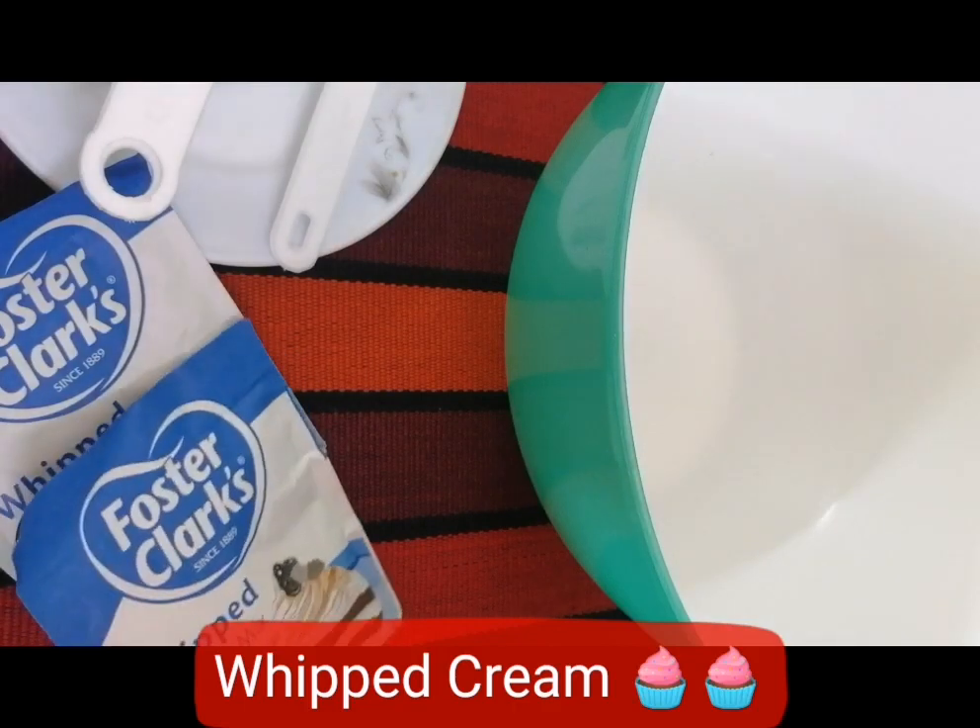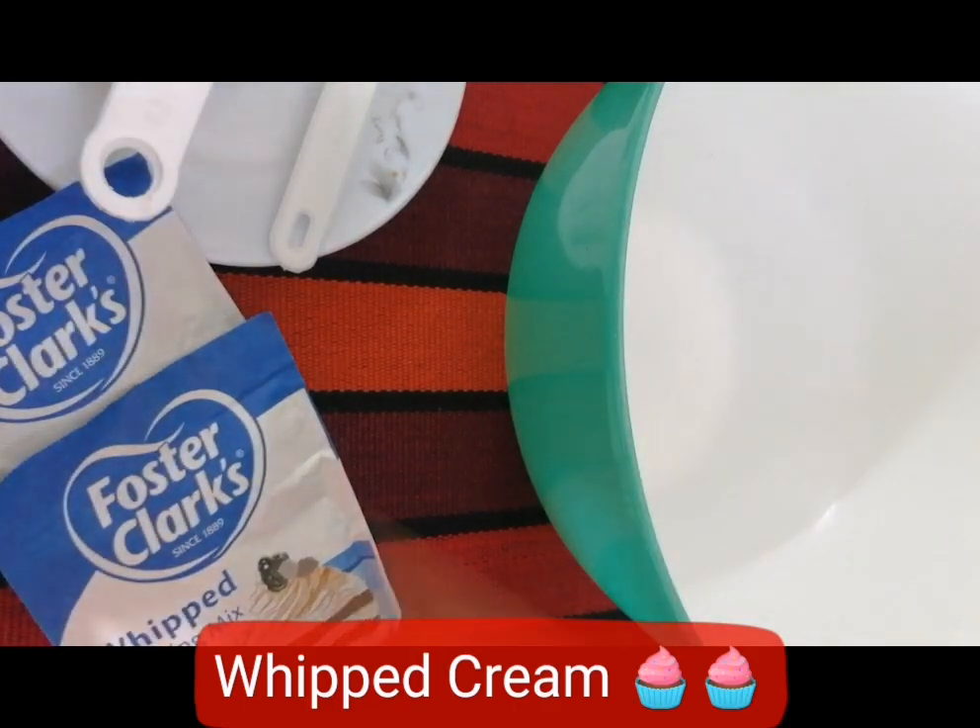So, first of all, we have whipped cream mixed up.